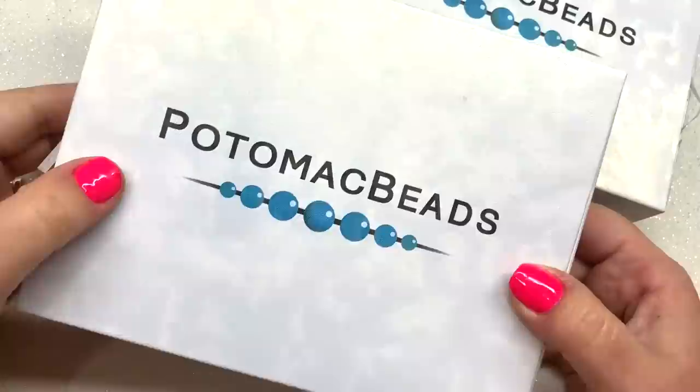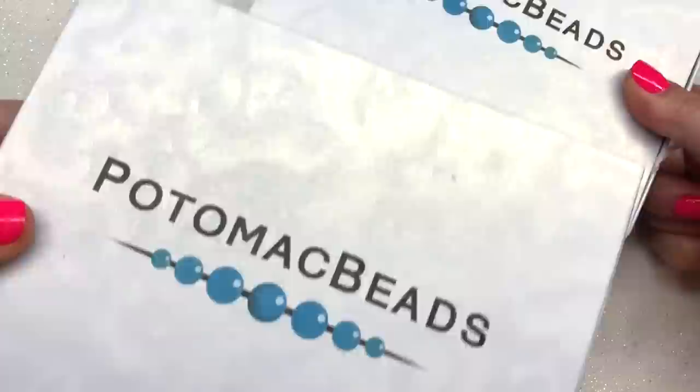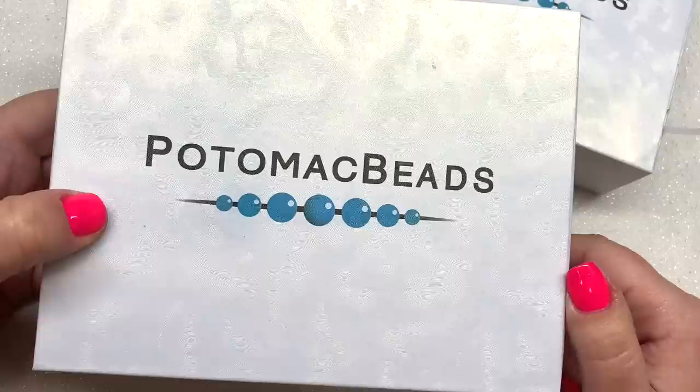Hey beautiful beaders, it's Gina from orchidandopal.com. This month I have the two Potomac Beads Best Bead Boxes — the base box and the XL version — which both come in the same size box. This is for the month of February 2020. As of today, as of the time I'm filming this, both boxes are still available, which is amazing because the XL has been selling out extremely quickly, but they did say they were adding more spots to meet the demand. I do have a coupon code: OPAL10.